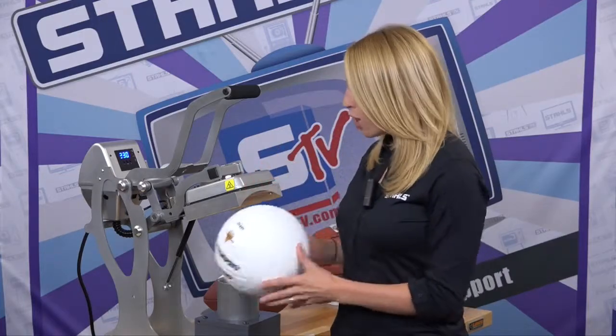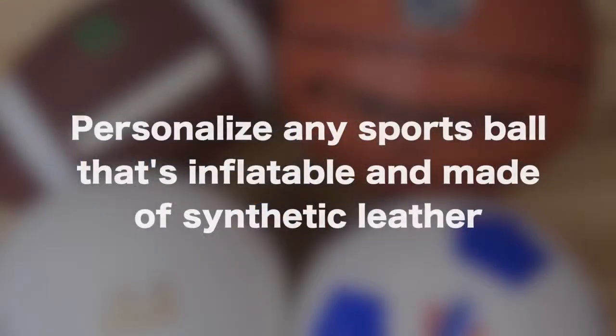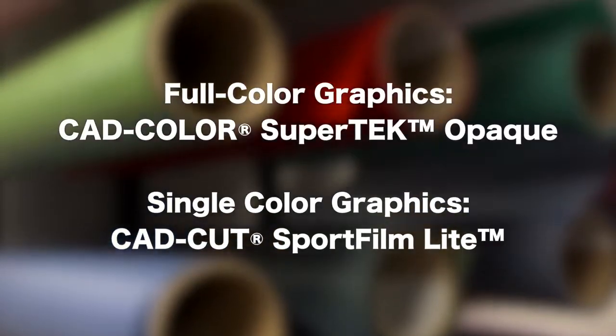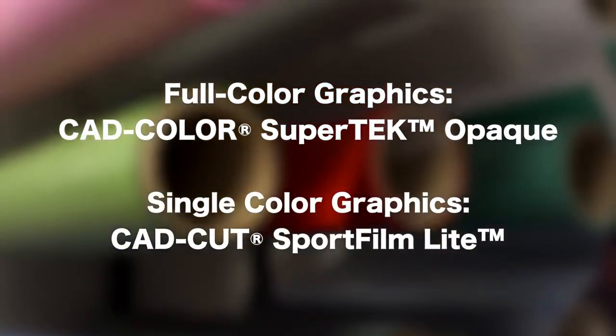The sports ball press from Stahls Hotronix gives you the ability to personalize any sports ball that's inflatable and made of synthetic leather. To get started, all you need is a compatible heat transfer material. Supertech Opaque is a great transfer for full color options. For single color options, SportFum Lite will be a perfect opportunity for personalizing these sports balls.